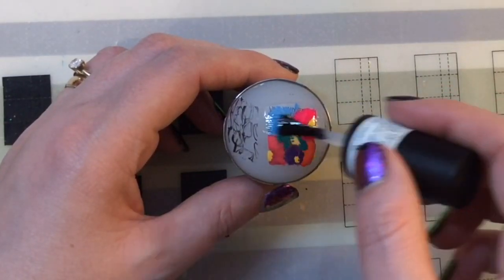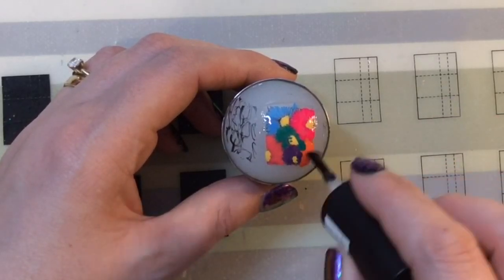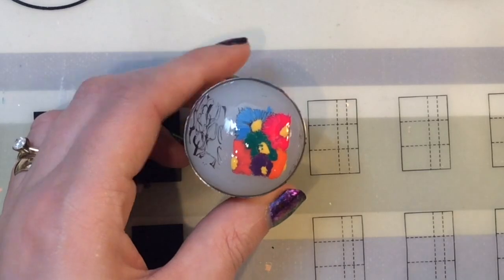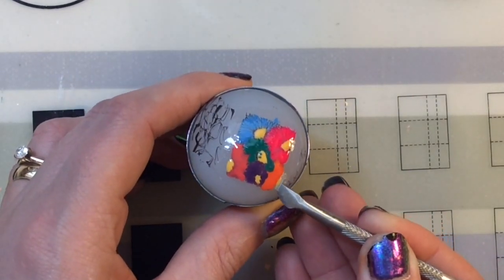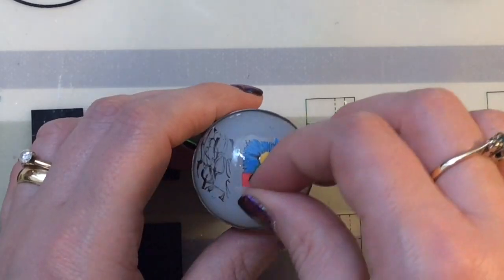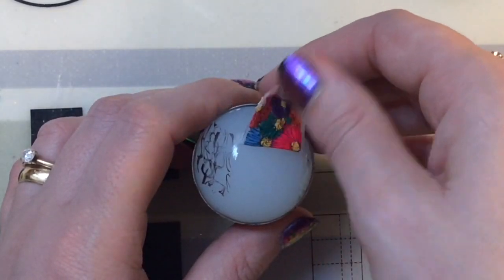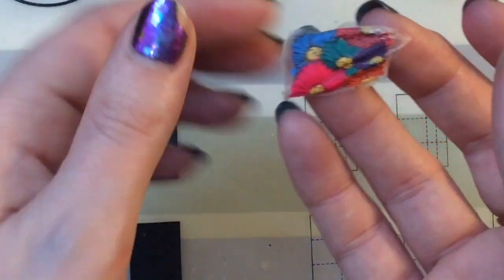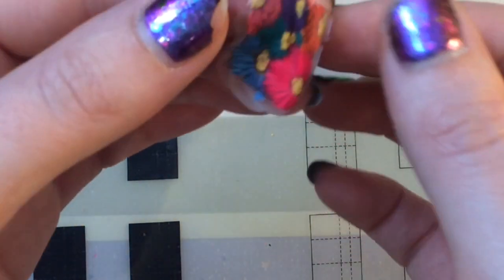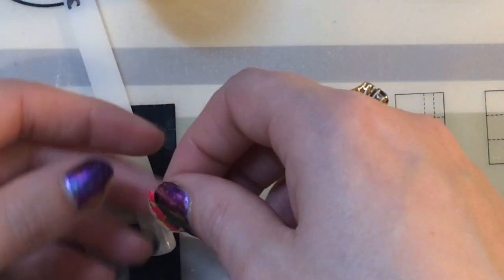I've finished filling it all in and now I'm applying a top coat over the image and leaving that to dry. Now that it's dry, I'm coming back in with my metal cuticle pusher to peel it off the stamper. I thought I'd ruined it then — that would have been so annoying! I probably could have done with leaving it a little bit longer to dry, but patience is not one of my qualities.